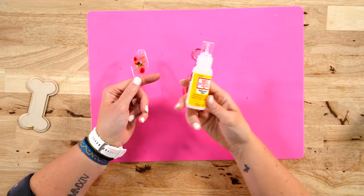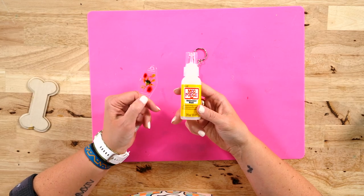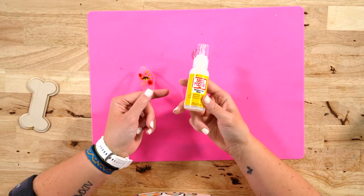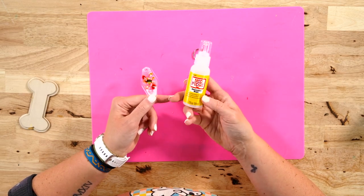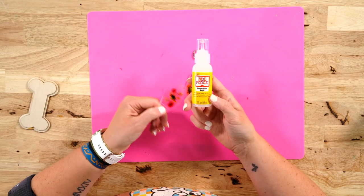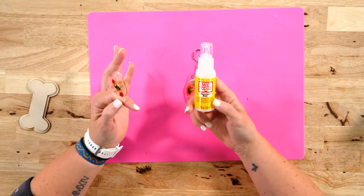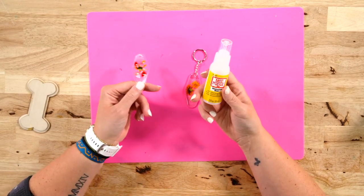The cool thing about the Mod Podge Dimensional Magic — we got it at Hobby Lobby and it was $6.99 full price for two fluid ounces, so it's really affordable. At Hobby Lobby and other craft stores, you can get products like this when they have them on sale, so you can get it even cheaper than that.